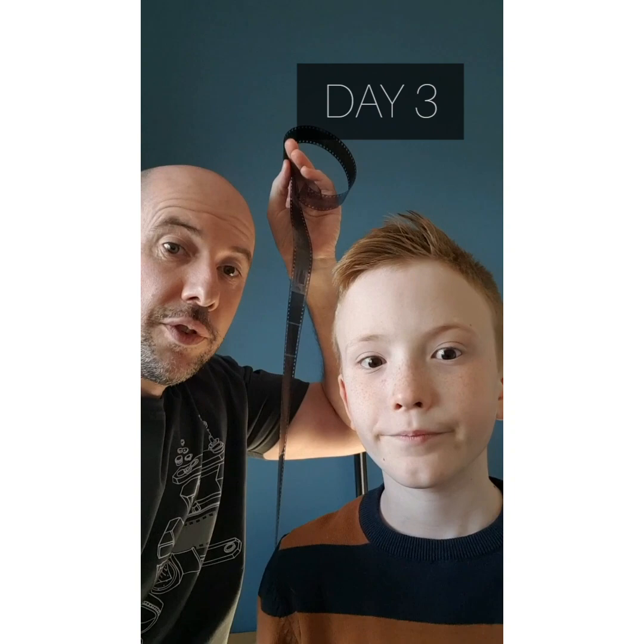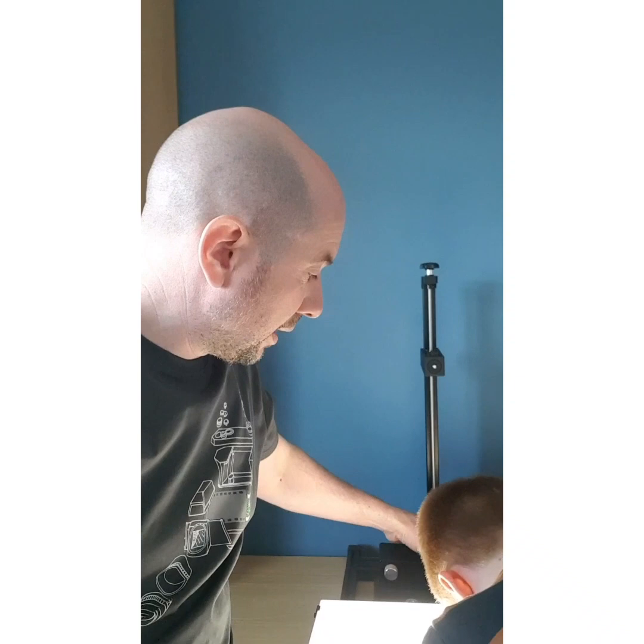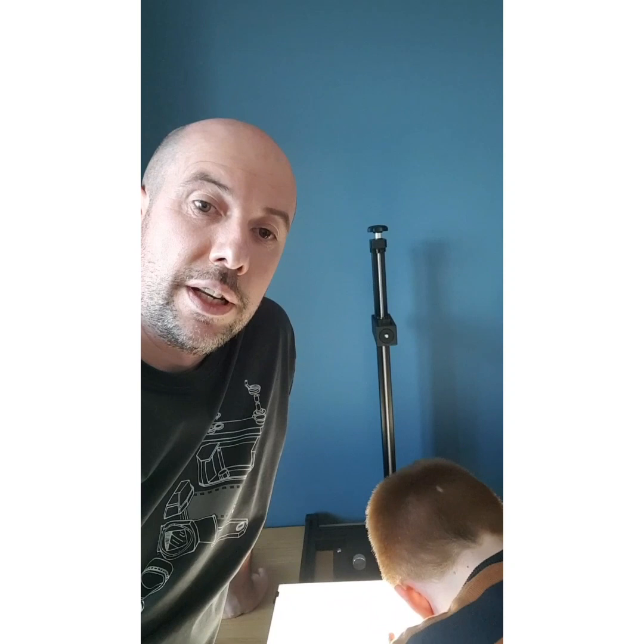We have a strip of dried negatives, so he's going to check them out now using a light table and a loupe. And then what we're going to do, just to finish off the process, is we're going to scan them using a digital camera and a copy stand. I've got this, which is a Negative Supply 35mm film carrier. So we're going to use that and the copy stand just to make some scans and we'll invert them, and then you can see the images on screen. And of course he'll keep the negatives. So at some point in the future, once self-isolation is finished, we'll get him into a darkroom and hopefully print them.